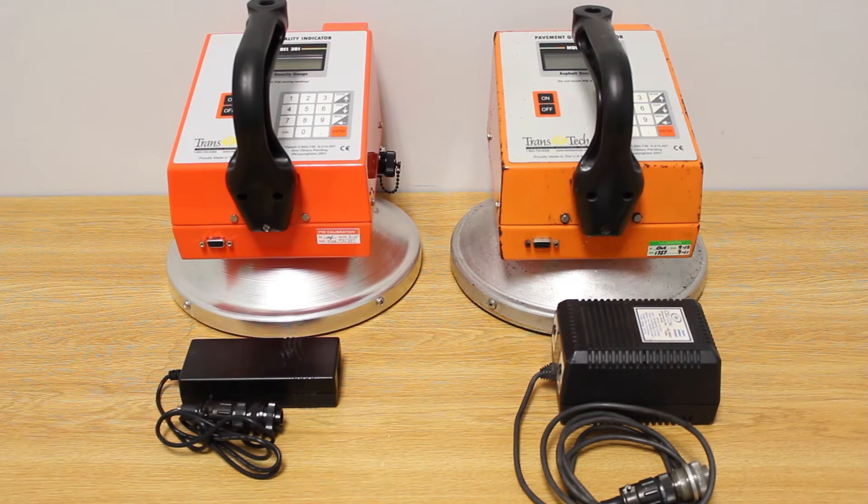Choosing the correct charger for your PQI 301 and setting up a routine charging schedule will ensure reliable operation of your PQI 301 non-nuclear asphalt density gauge.